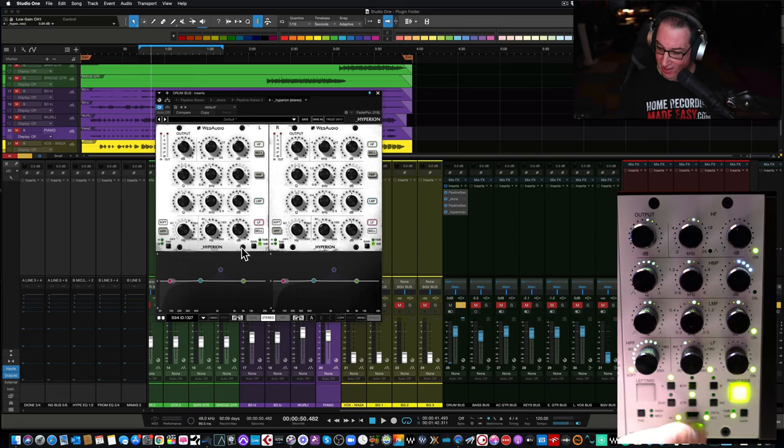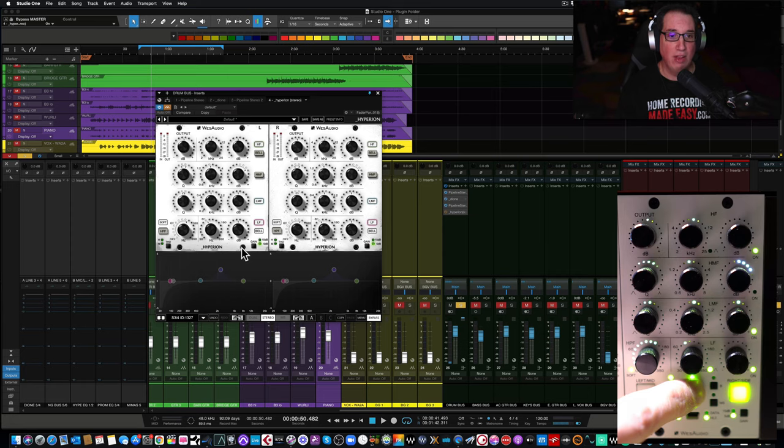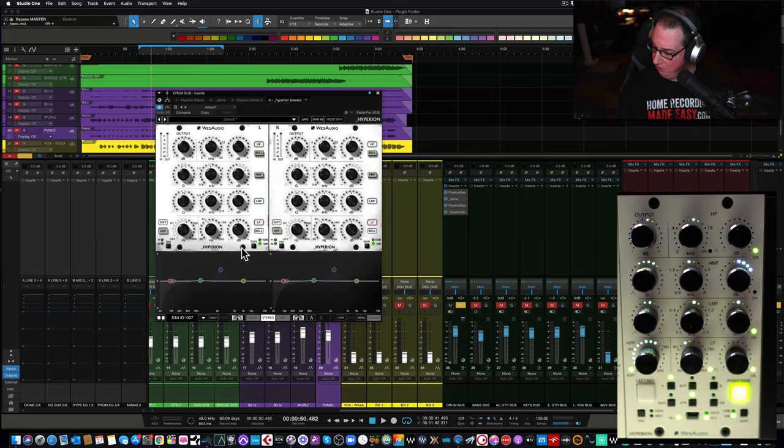On the hardware you'll also see a bypass switch, which we could just bypass on the plugin like you normally would, but there's a hardware bypass as well. So let's listen to this on some drums.